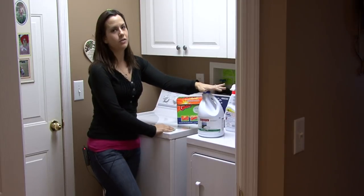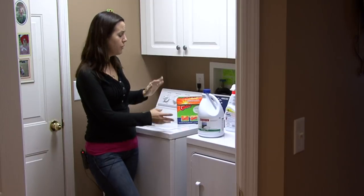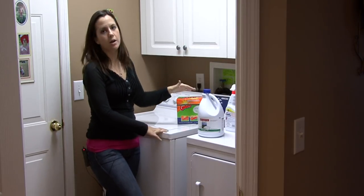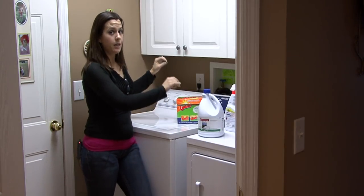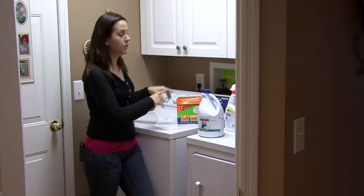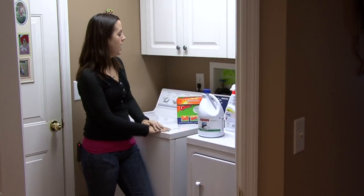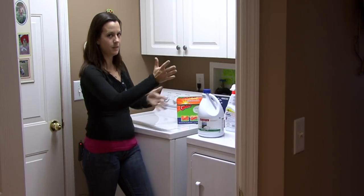Don't add too much bleach because you can always repeat this process if you want them even more stone washed. Throw your jeans in there and let your washer go through its cycle as usual. When the wash cycle begins to end and the water begins to drain out, you want to stop the washing machine and let the jeans sit in that solution for three to four hours before you turn the washing machine back on and let it finish its cycle. That three to four hours is what's really going to let the bleach do its work, and the agitation when the washer is going is really what's going to help the stones do their job.